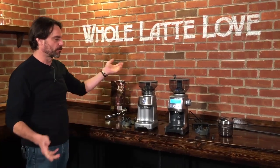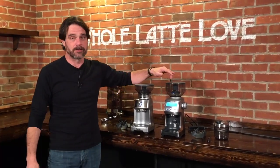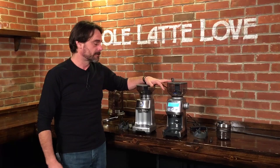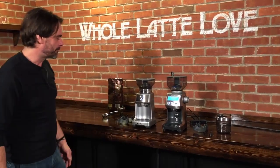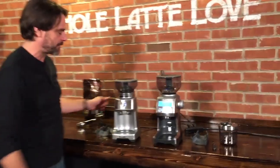Hey, Mark from Whole Latte Love. Morgan's with me. Hi Mark. What are we going to look at today? So today we've got two grinders from Breville. We have the Dose Control Pro and the Smart Grinder Pro. There were previous versions of these that were not Pro models — they've made a few changes to make the grinders a little better. So let's talk about these, what they're for, what they're going to be good at.